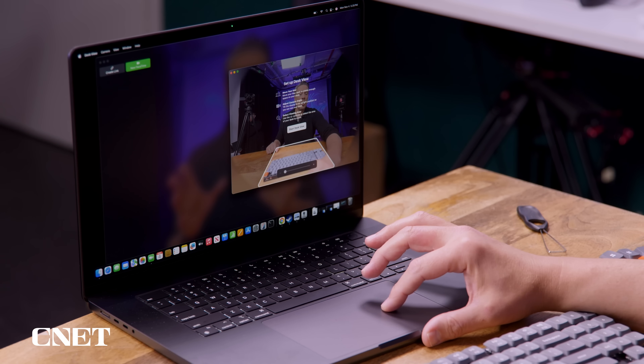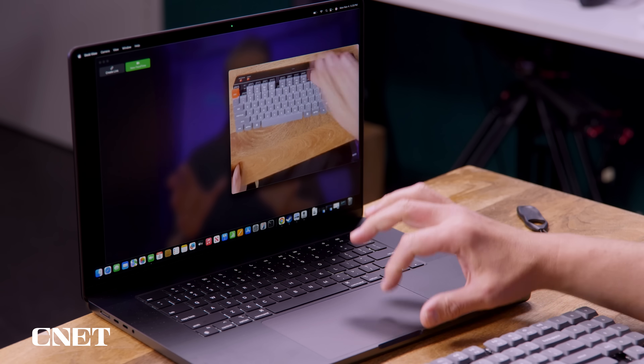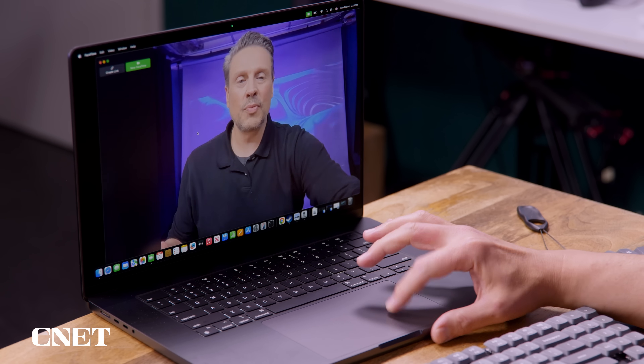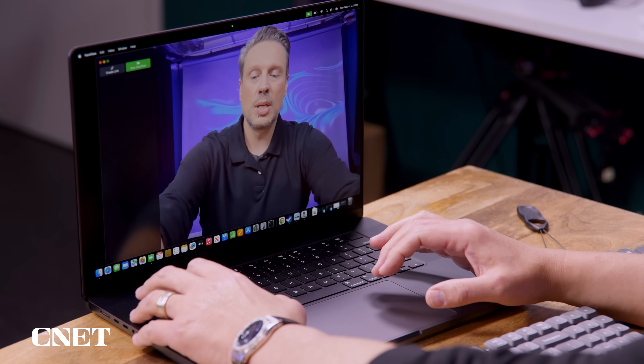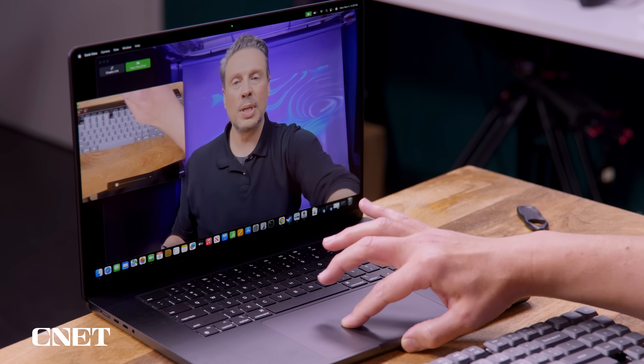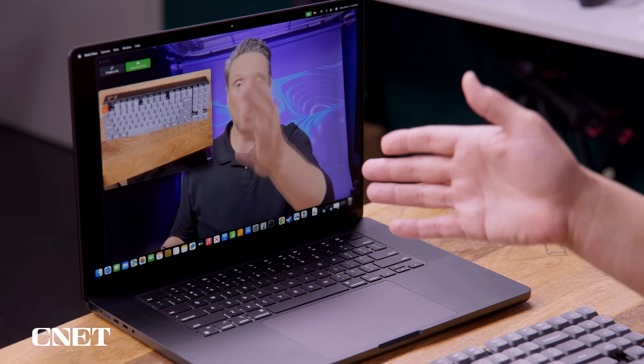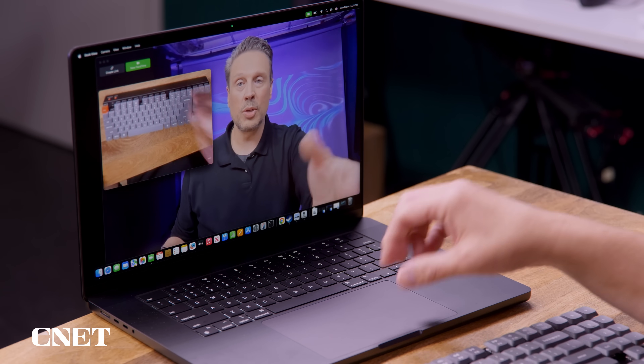Going ahead and starting Desk View, you're instantly given another view of what's on the desk. We've got it open with me on screen at the same time, and you can present what you're working on while you're on a FaceTime call. That's a look at Desk View.